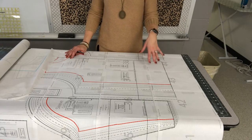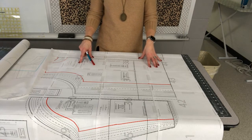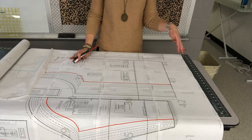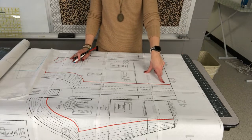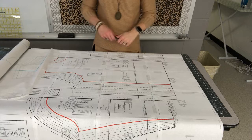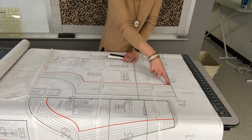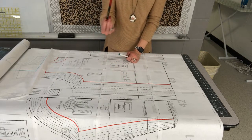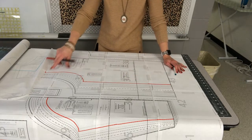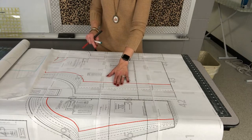I wanted to explain a few things about the pattern. Our school currently has no colored ink, so I looked at the measurement chart — which you will have already done — to figure out what size to trace. Hopefully your pattern will be in color so you just find the colored line. What I did was take a marker and outline the size I need, just so it's easier to see on the gray or black lines.